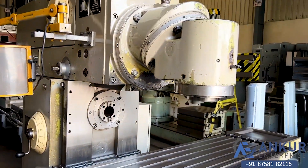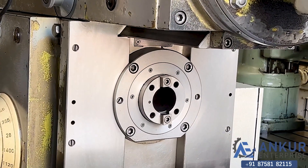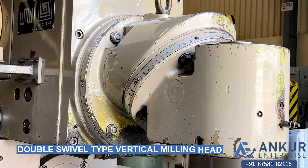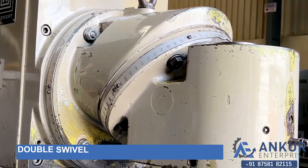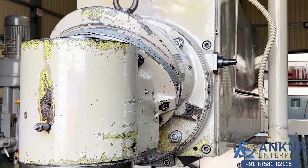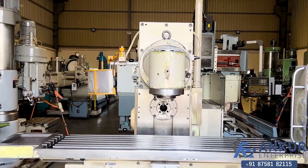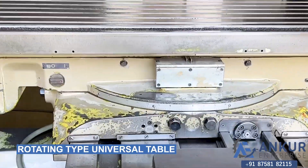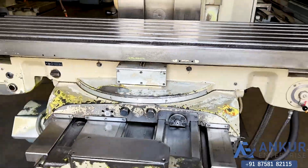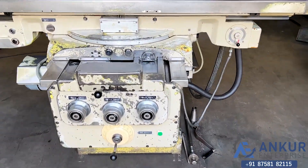The spindle taper is ISO 50 for the vertical milling head and for the horizontal also. It is a double spindle type universal milling head. It is a universal table and it can be tilted. You can see the condition of the slides.